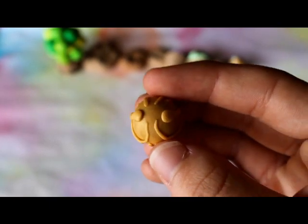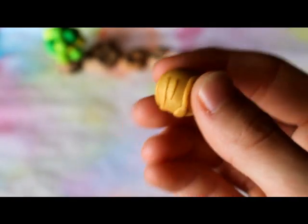Then I made this golden snitch from Harry Potter, but it didn't really work out how I wanted it to.